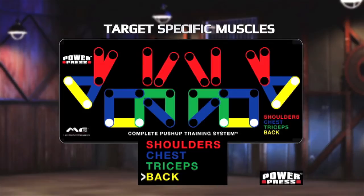This unique system lets you plug and press for insane results on your shoulders, chest, triceps, biceps and back.